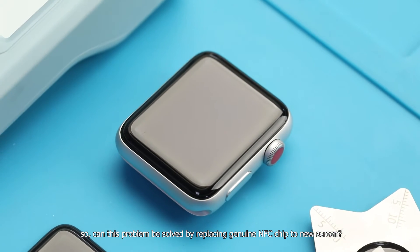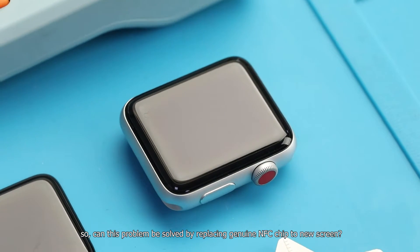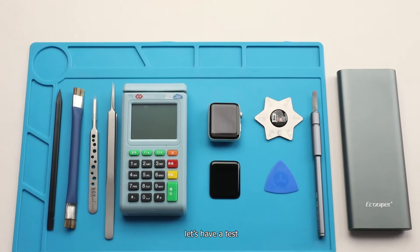So can this problem be solved by replacing the genuine NFC chip onto the new screen? Let's have a test.